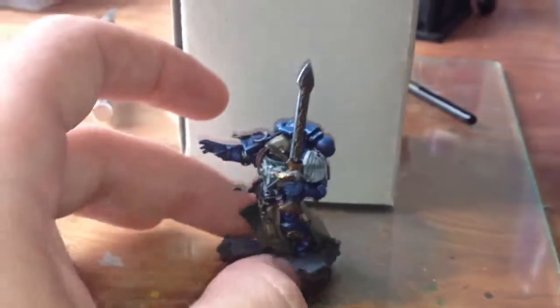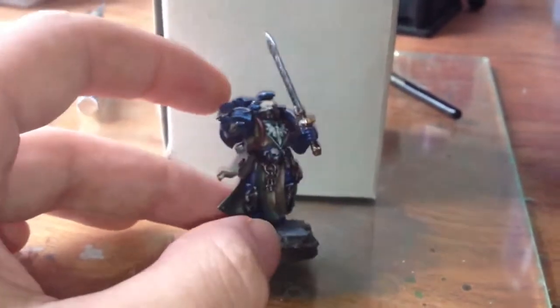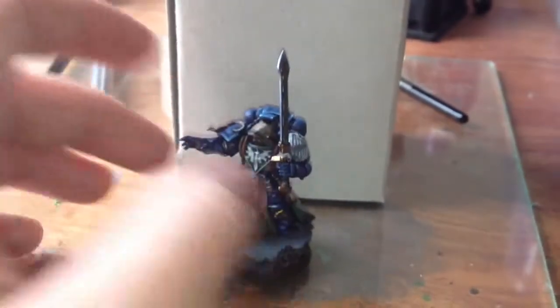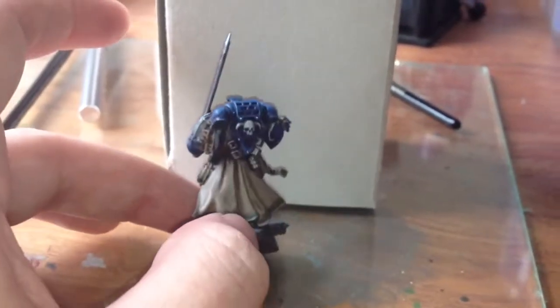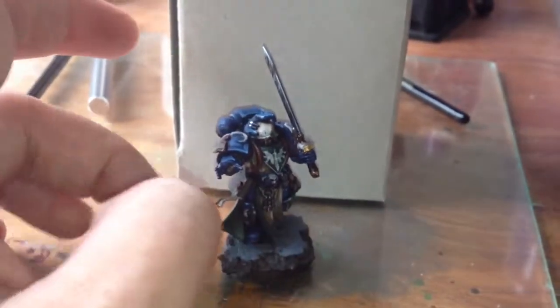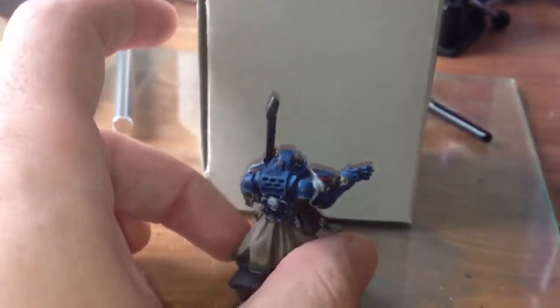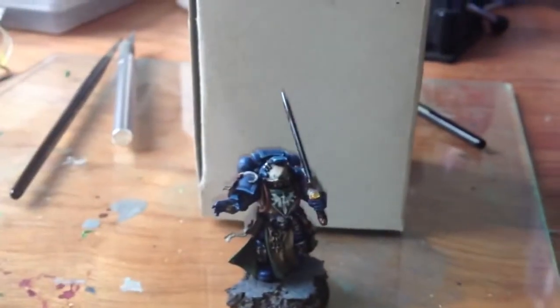As I was painting him up, every time I started to do something new, I got my camera out and filmed a very brief explanation of the next steps. So what you're going to see is the sequence of paints that I use and the order that I use them. I've tried to use predominantly the new range of Citadel colour. Whenever I've used one of the old range, I'll put up a comment letting you know the modern equivalent.